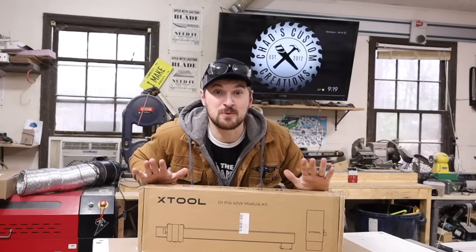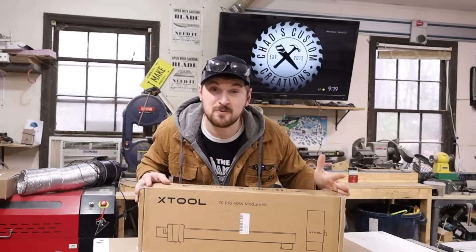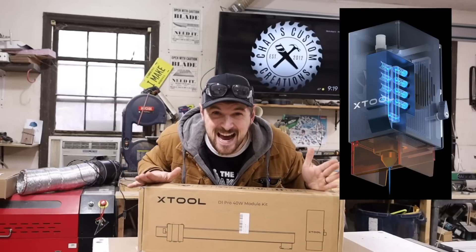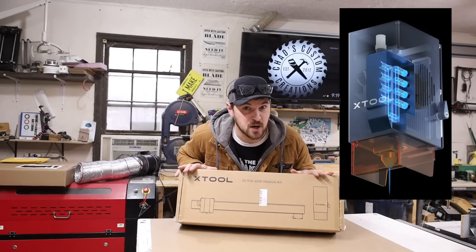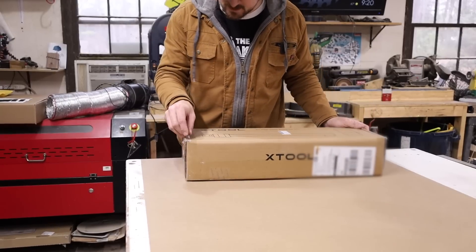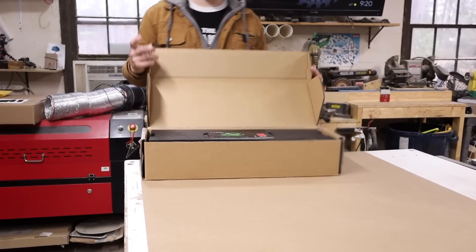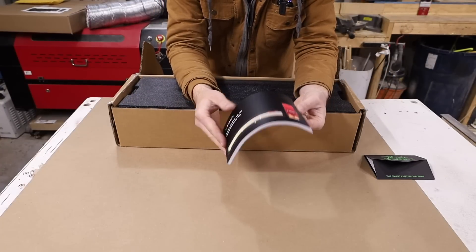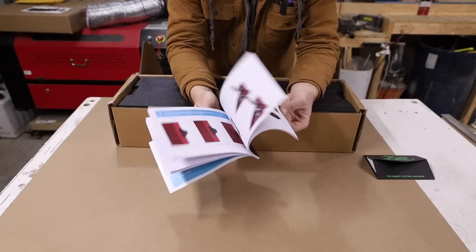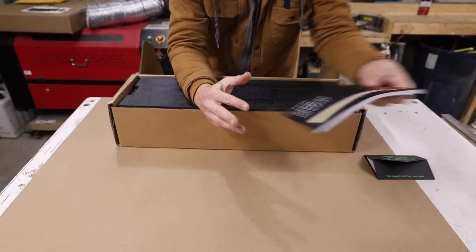It wasn't long ago that we were all using 5-watt diode lasers, and 40 watts is eight times the amount of power. Let's see if that has eight times as much punch. Let's start off by getting inside this box. We have a nice-looking manual — not like an instruction pamphlet, this is like an actual book. Nice images, always well done xTool.